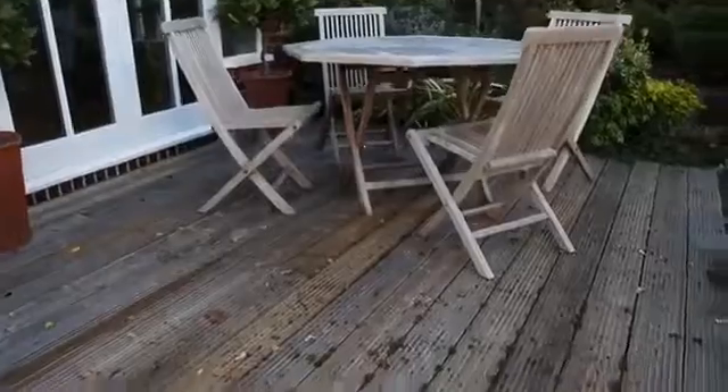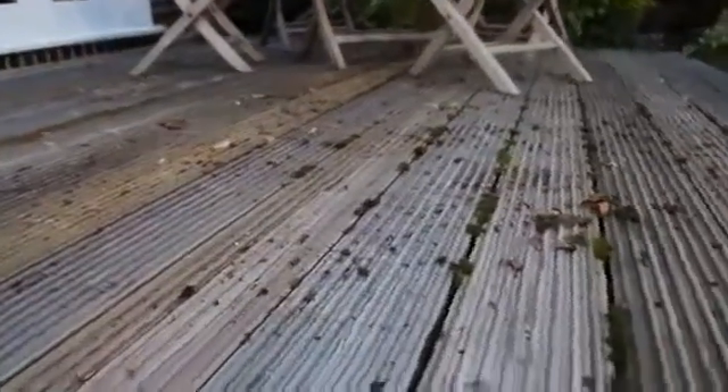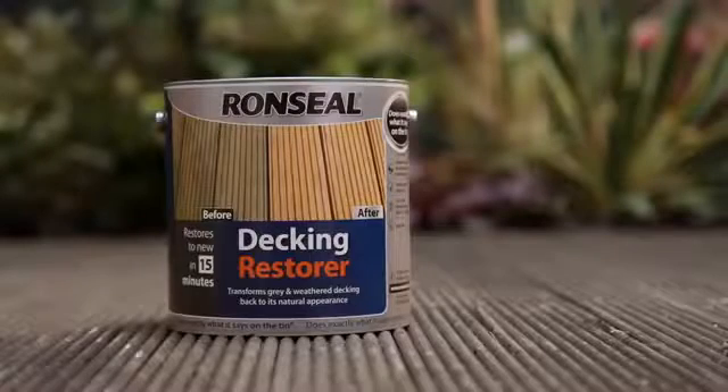If you haven't done anything to your deck and it looks like this, you can get rid of the grey without having to replace it. Some decks need more than just a cleaner. Our decking restorer is the answer — it brightens your grey deck, bringing it back to its former glory.